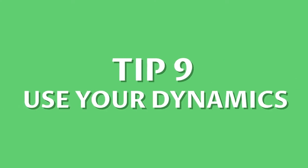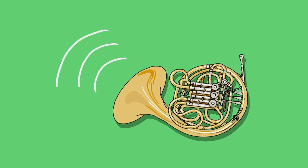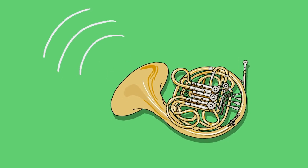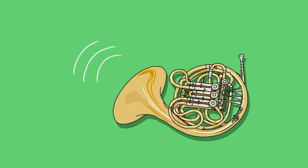Number 9: Use your dynamics. Learn to play with sensitivity and finesse. It's fun to play loud, but it is often more enjoyable to play soft. Even at our most full volumes, our sound needs to be wonderful and our tone quality warm.